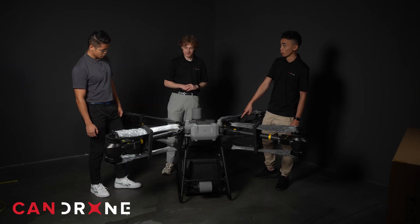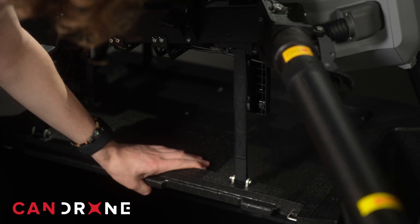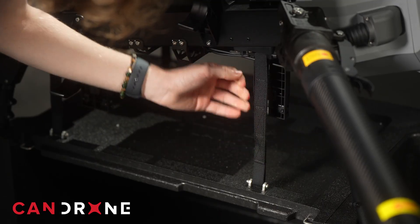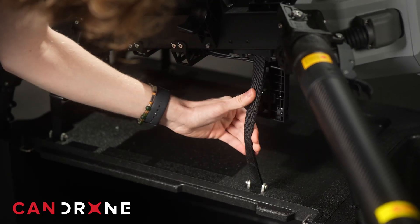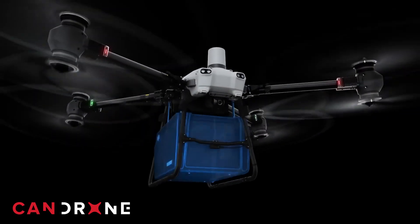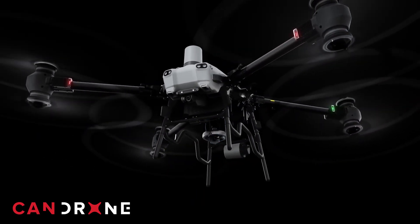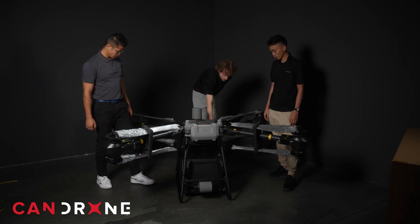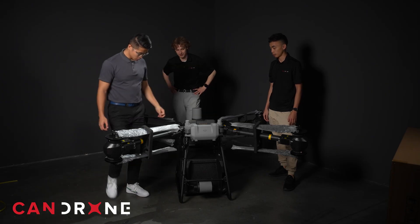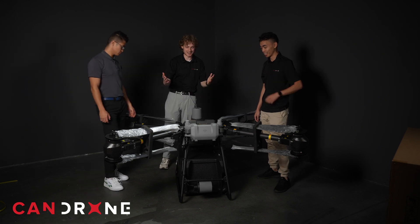What's attached to it right now is the standard delivery box — it looks like it's attached with a cable system. You're able to remove that cable, because with the FlyCart there's a winch system you can get with it. With the winch, you actually have to get different landing gear — you take this off and attach the winch. It comes as a kit with the winch.